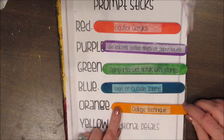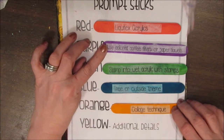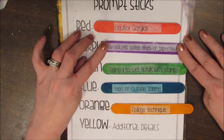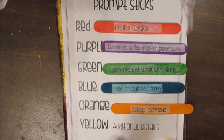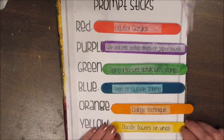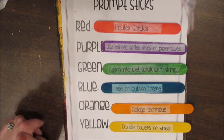The collage technique is the orange category, which is going to go rather well with the colored coffee filters and paper towels — collaging using these in whatever color you have or mixed color. And the last one says doodle flowers or vines, so that could be a border, it could be part of your outdoor theme, or a variety of things.